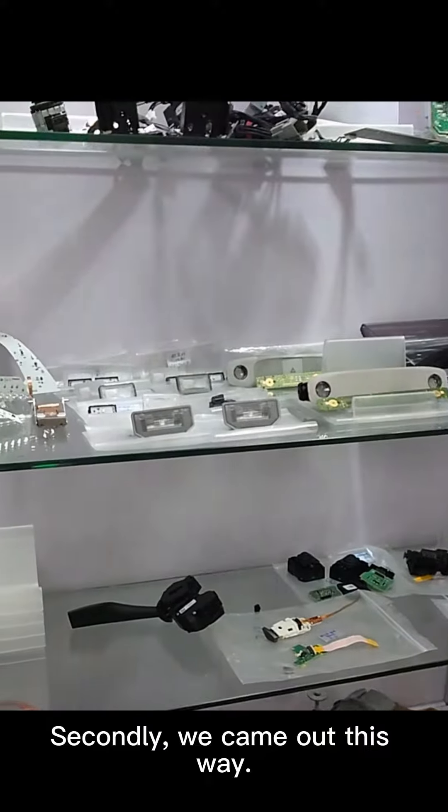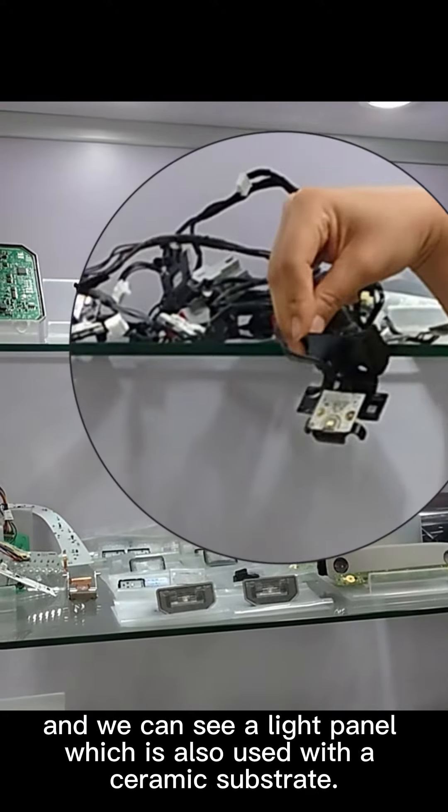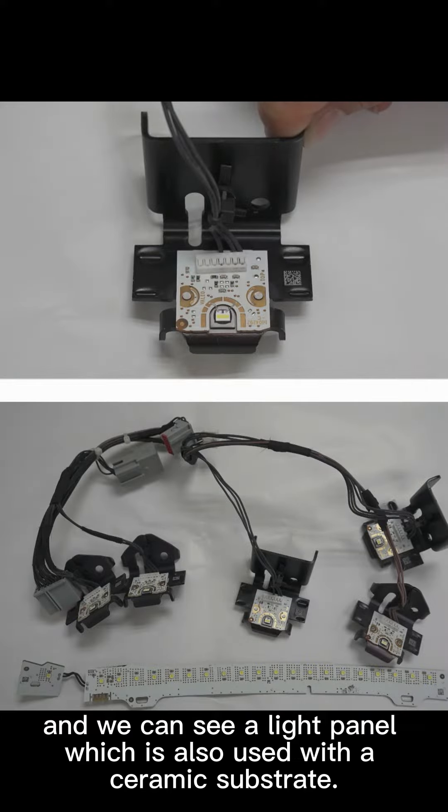Secondly, moving along, this is a part of a headlight, and we can see a light panel which is also used with a ceramic substrate.